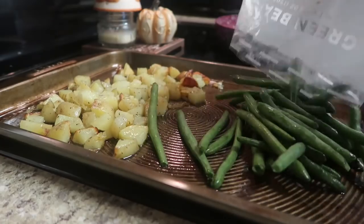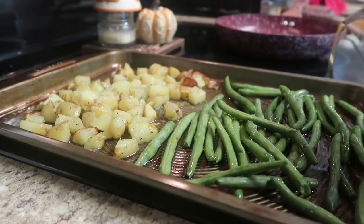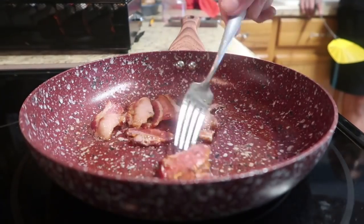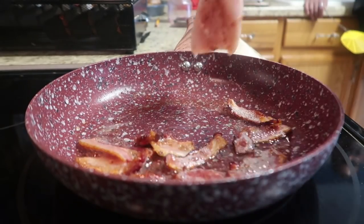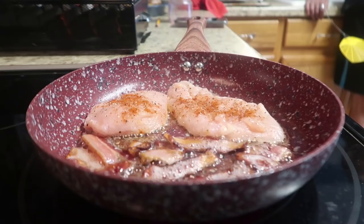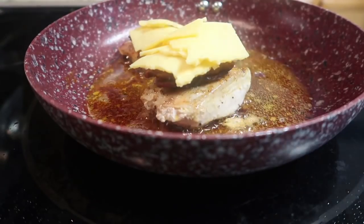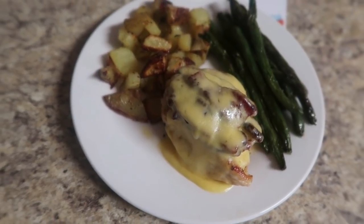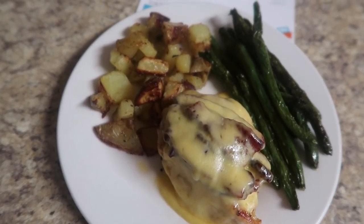Flip your bacon over halfway through cooking so you get a good crisp on either side. Halfway through the potatoes cooking, pull the sheet pan out and add your green beans with a little olive oil, salt and pepper, and back into the oven for the potatoes to finish and the green beans to cook. Once the bacon is done, push it to the side, add your chicken to that pan — five to six minutes on each side. Then take all those bacon pieces, split them in half, layer them on top of the chicken, add the Gouda cheese, and give it some time to melt. You've got roasted potatoes, roasted green beans, and a smothered bacon and Gouda cheese chicken.